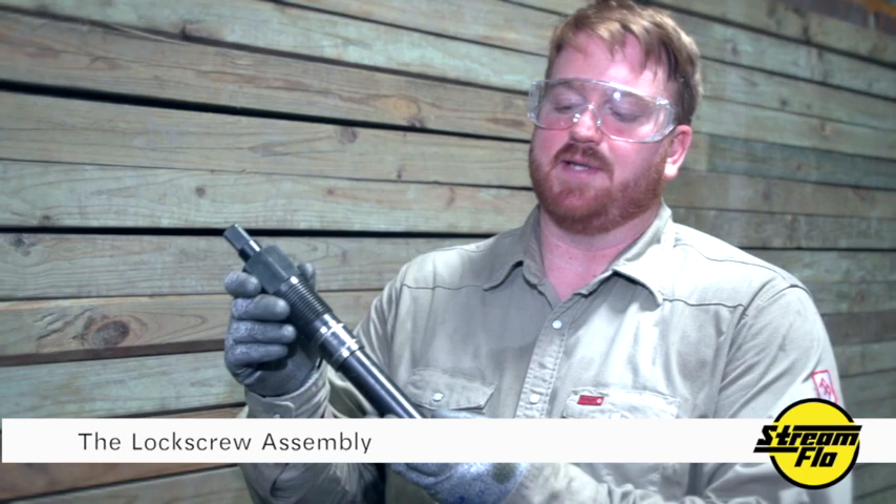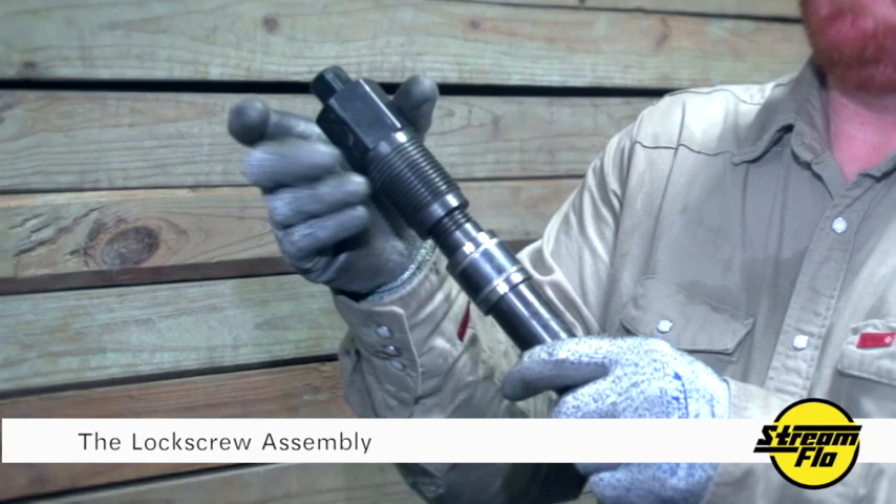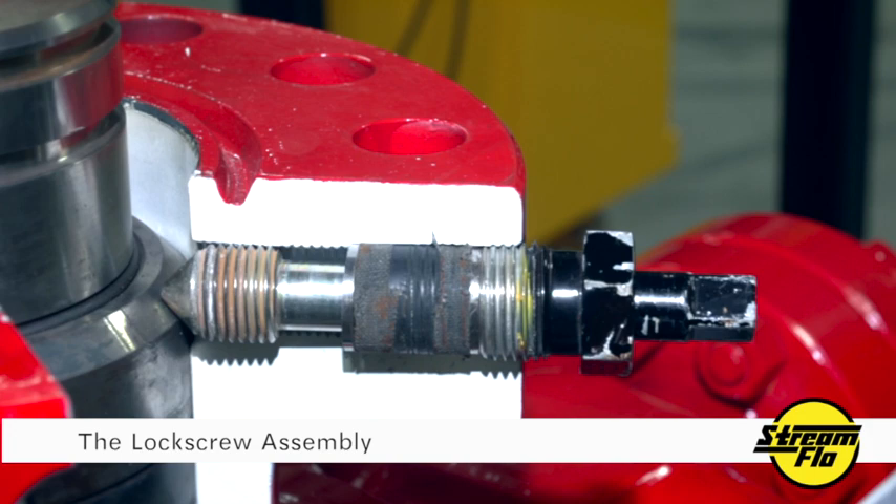Let's take a look at a typical lock screw and its components. I'm holding in my hand a lock screw assembly, complete with a lock screw pin, a flat washer, lock screw packing, another flat washer, and the lock screw bushing. In this particular lock screw assembly, the lock screw pin threads into the lock screw bushing. This is one variation in design you will encounter in the field.